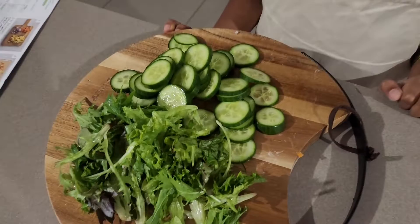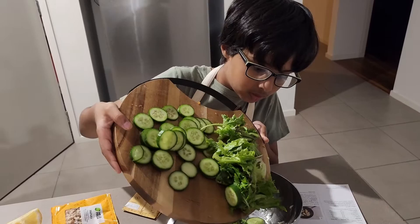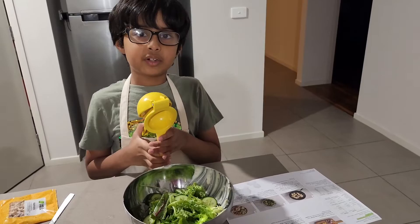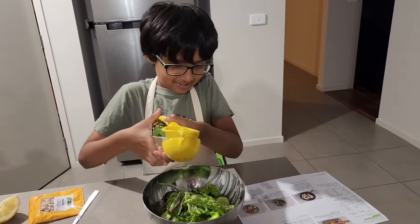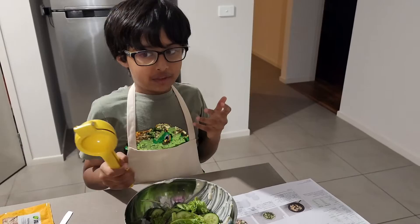I'm putting the mixed leaves and cucumber in the bowl. Now squeezing some lemon because I don't have any vinegar today. We're done — we just have to serve everything up once it's all cooked.